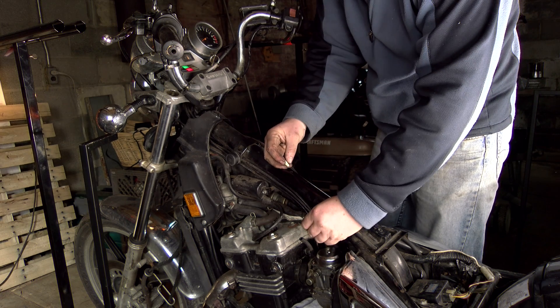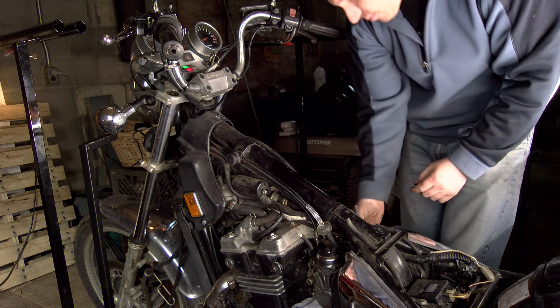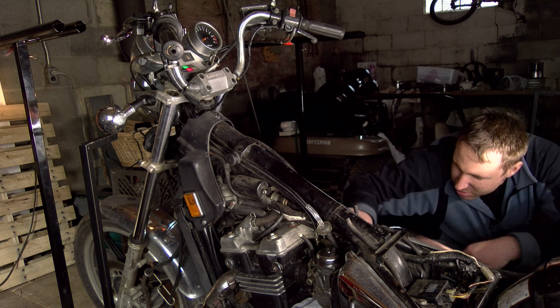I don't know if there's not enough fuel, if it's not pulling, or if there's too much air coming through because I didn't tighten down the boots. Looks like.